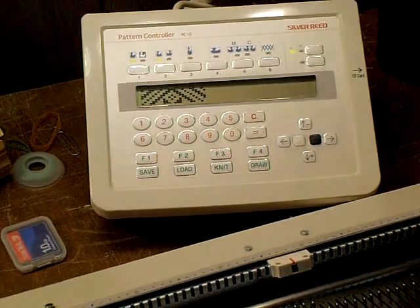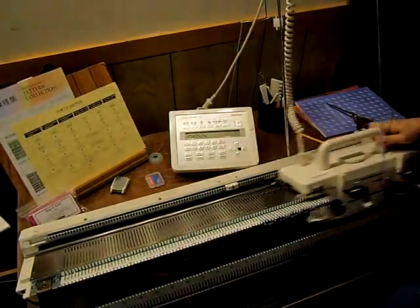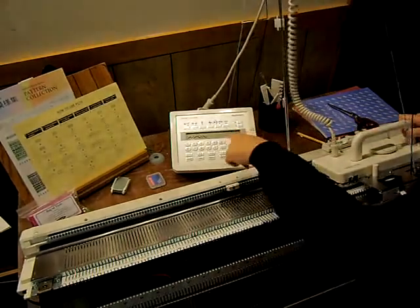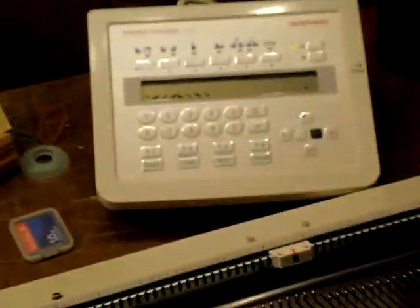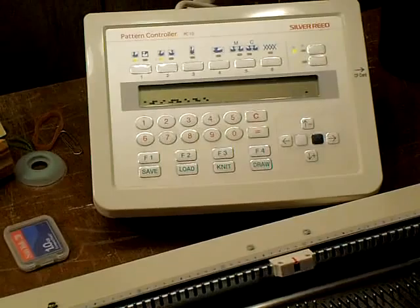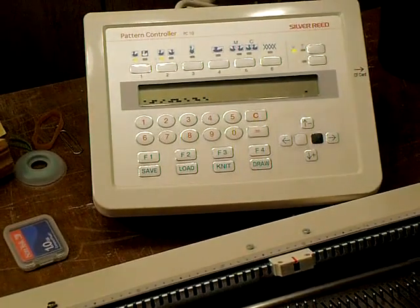When you're knitting, I'm going to click here. You can see that as each row is knitted, the design rotates down on the screen.